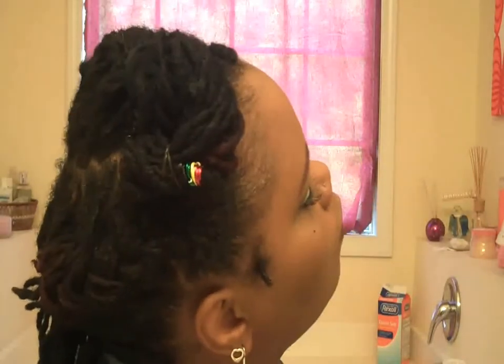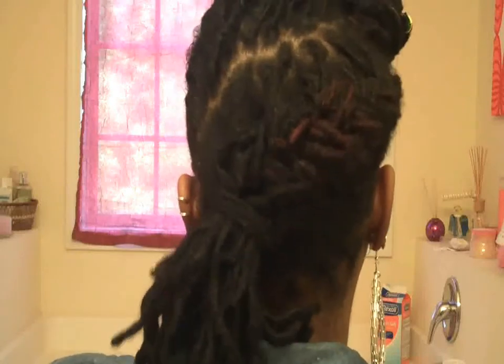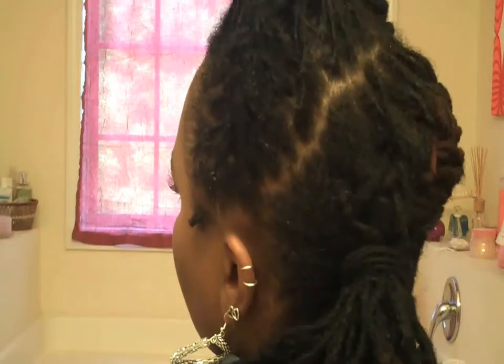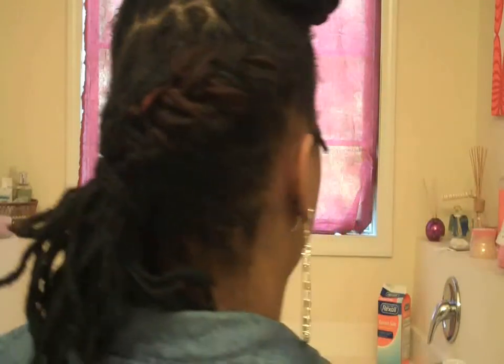So this is the final result. You can see the parting better — how it's kind of catty-cornered across my head. I think it's something different, I really like it. Let me know if you try it and let me know what you think. Thank you guys so much for watching, subscribing, sharing, and liking — everything. Without you there's no me.